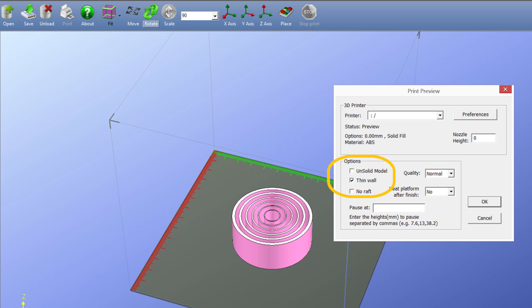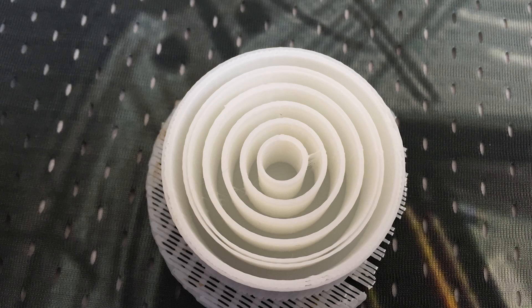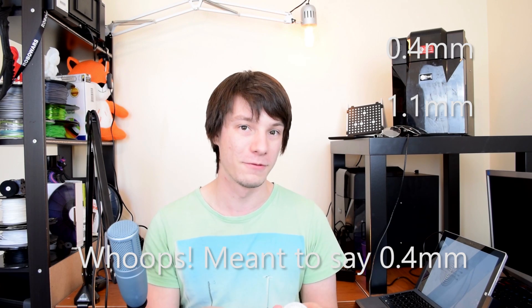However, I did notice there is a checkbox in the latest software for a thin wall option. So I ticked that and tried printing it again. You will also notice that in this print, the 0.4mm wall just didn't appear at all — the UP software will literally ignore things that are too thin for it to reproduce and just not print them. So with the thin wall box checked and printed again, the result was a little bit different but also kind of the same. The 1.5mm wall still has that air gap, which is fairly useless, but it did print the 0.4mm wall. The 0.8mm is about 1.15 to 1.2, the 0.6mm is about 1.1, and the 0.4mm has been inflated to 1.1. So I think that's the thinnest you could get away with using this setting.